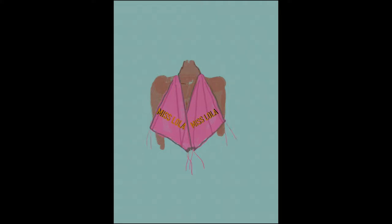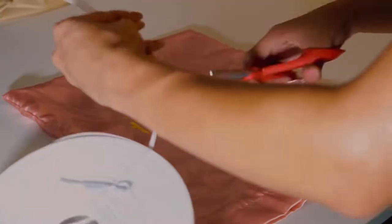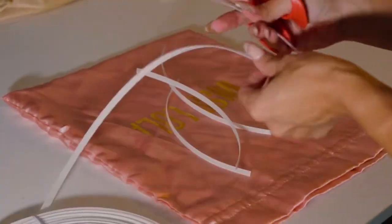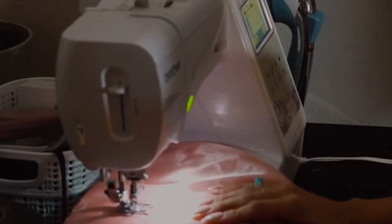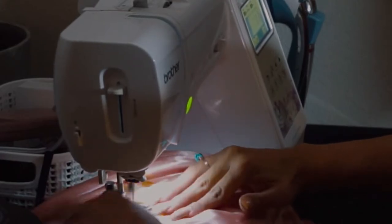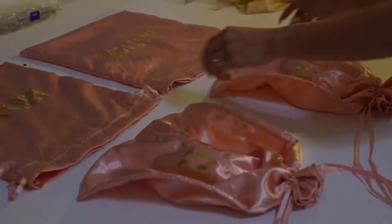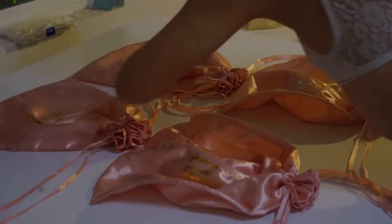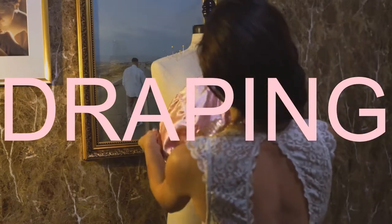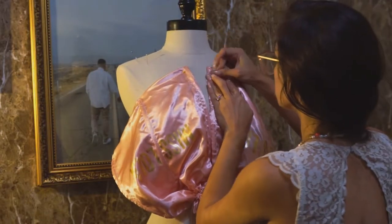I used to make a lot of corsets so I have lots of extra boning — I'll link it down below, I get mine from Amazon. This is pretty much the only sewing I did for this project. I just went ahead and added three pieces of boning into each bag. You can see the boning already gives it a lift, and I'm going to close the bags so I can start draping on the mannequin.